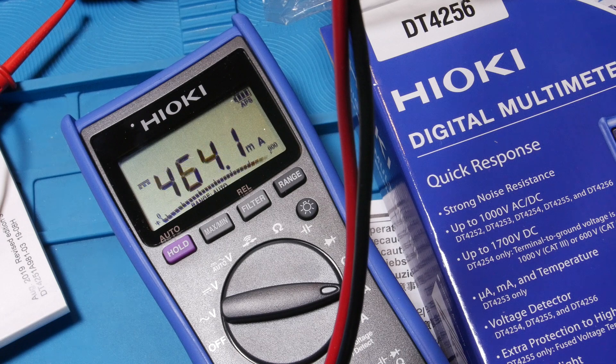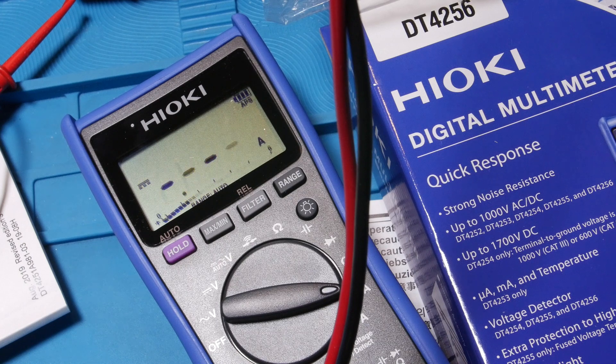You can see how fast that meter switches through ranges. Some meters we're used to using go blank and show OL for just a flash before they change. But this thing is super quick - as we approach 6,000 counts it takes the next jump. I like the speed.